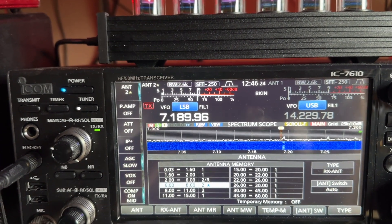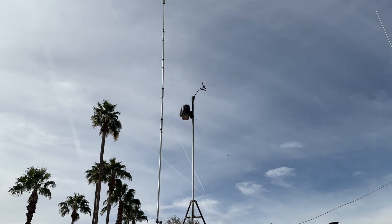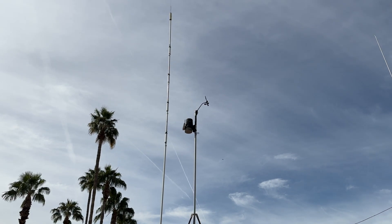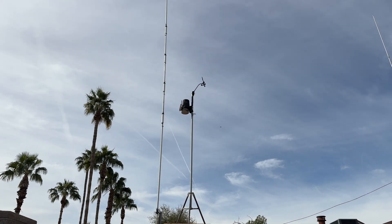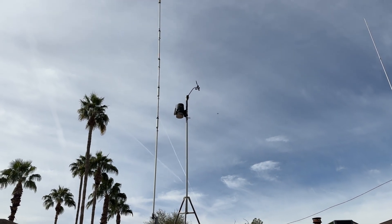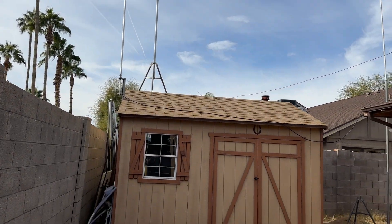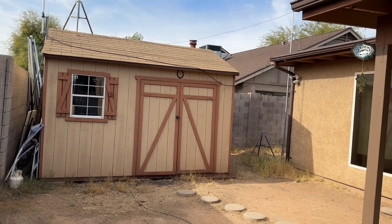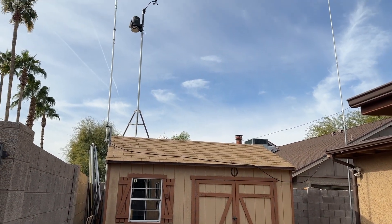So let's look at the installation. Here's the vertical — it's a 6BTV, so it's 10 through 80 meters. It also has 30 meters for the WARC bands. It doesn't have the other WARC bands. It works pretty good. It's mounted on the side of a little building in the corner of our lot here, and we don't have a very big lot.